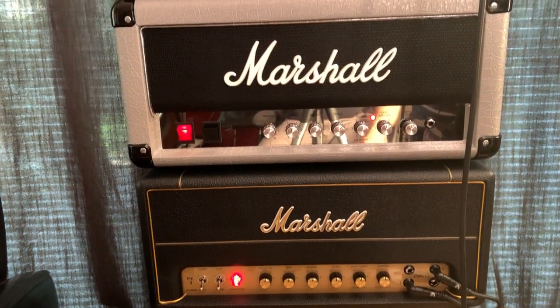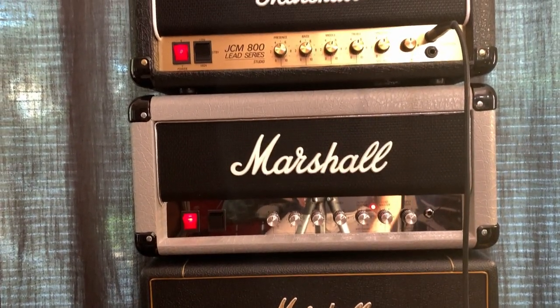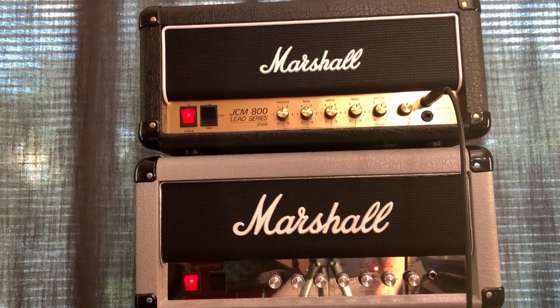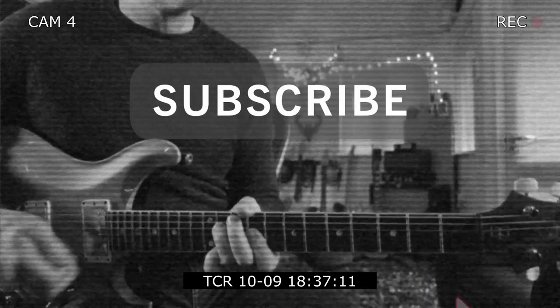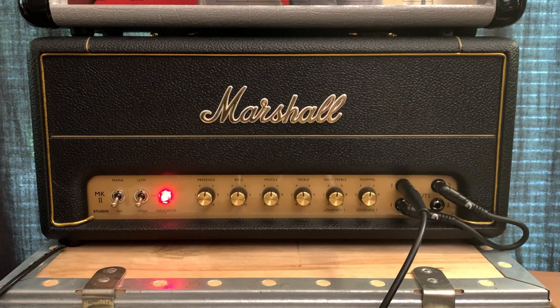I was so impressed with these amplifiers that I immediately sold a load of amplifiers so I could buy them, and they've just turned up. The Plexi turned up actually a few weeks ago, and I've been using that in a few videos, but the other two amplifiers have literally just turned up. What I'm going to do in this video is just set everything to 12 o'clock and show you how the different amplifiers sound.